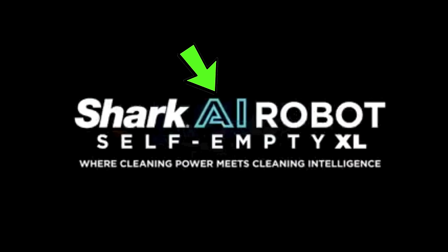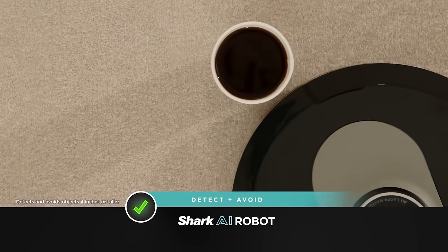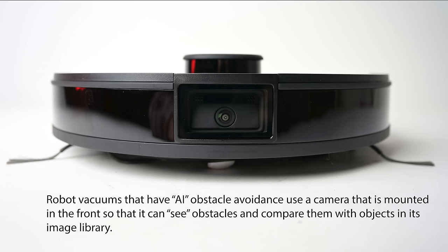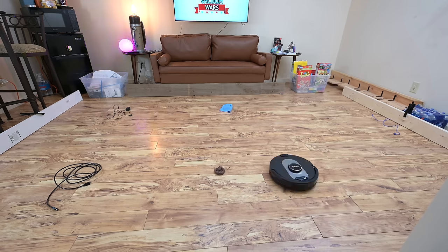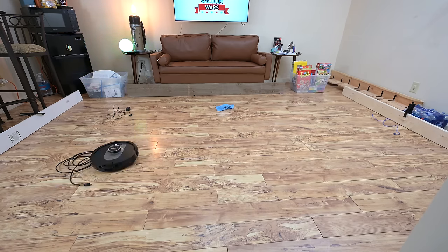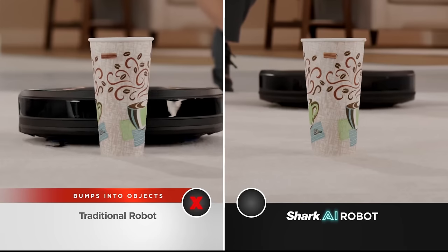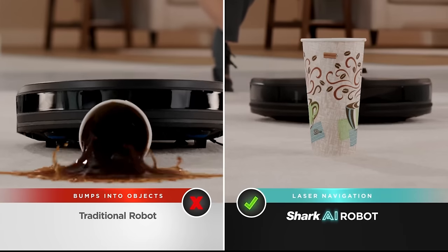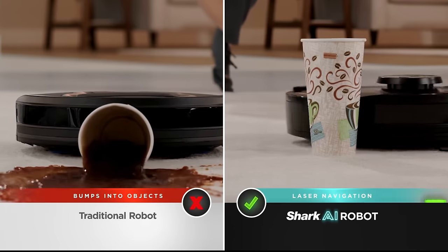Before I get to the negative stuff, one quick note on the AI in its name. As far as I can tell, this is more or less marketing speak. It's not AI in the sense that it has machine learning obstacle avoidance, which has started to show up in some robot vacuums. It won't, for example, avoid obstacles that are too low for its LiDAR or too light for its bump sensors to detect. The Shark AI does avoid obstacles of a certain height without using its bump sensor, but it does so with a combination of its top-mounted LiDAR and front-mounted infrared sensors, which is common to most LiDAR-based robot vacuums.